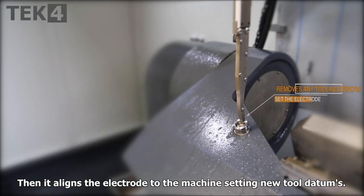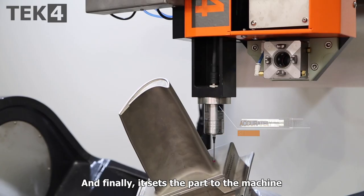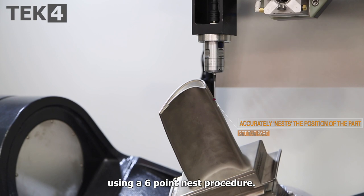Then it aligns the electrode to the machine, setting new tool datums. And finally, it sets the part to the machine using a 6-point NEST procedure.